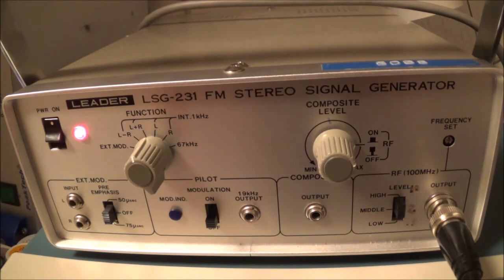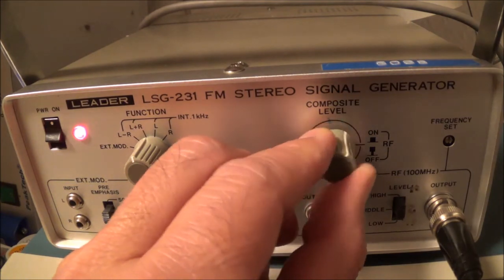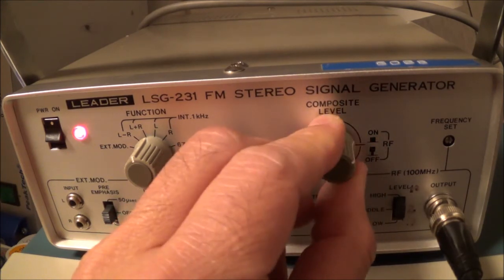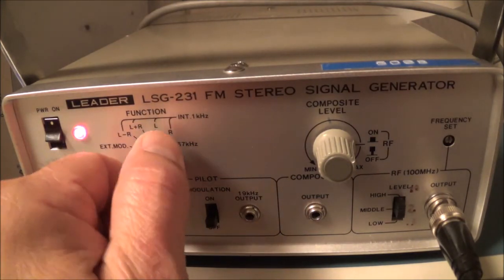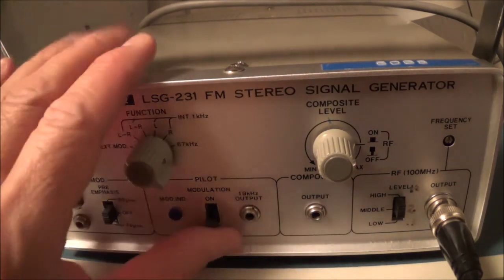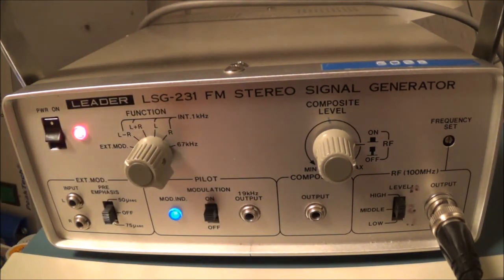Also, that level can be adjusted with this control and can also be shut off. I'm in the mono position now — going back to stereo, with the volume turned down. Turn the stereo on and you get a nice loud signal coming out.